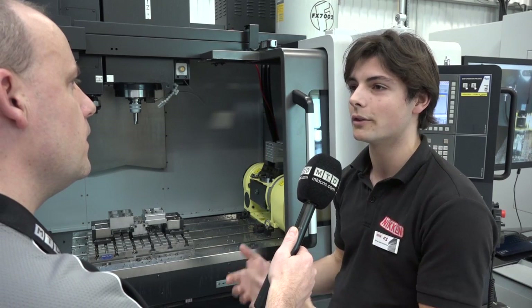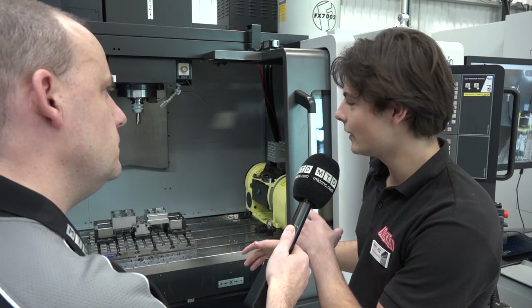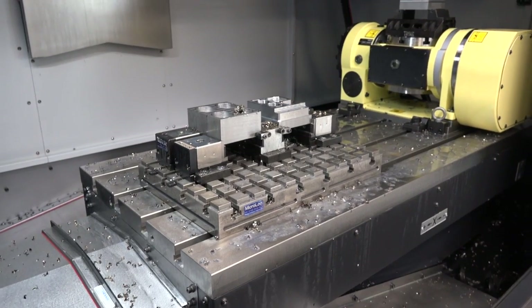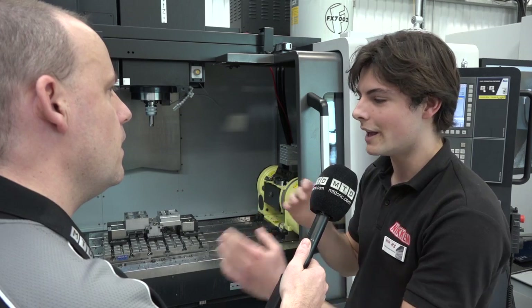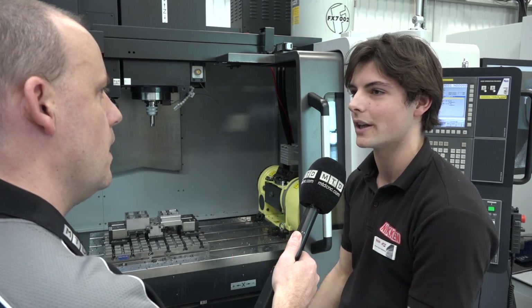If I was an engineer looking at this, what would I be impressed with? Well, this machine has a five-axis rotary table, so we're doing five-sided machining which allows us to index to all five sides of the part and do reaming and boring operations. It allows you to maintain tolerances so you can tie these two operations together and keep the features all in one setup — it would be quite cumbersome to have to keep moving the part around.